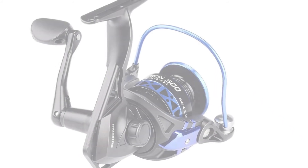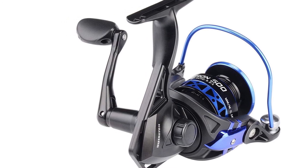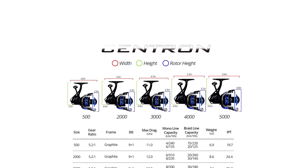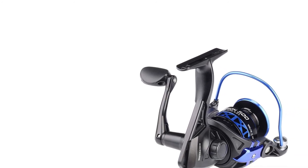It spools up with a KastKing braided line for a high-performance package. Made of aluminum and graphite material, it has a lighter and stronger CNC machined aluminum spool with a more even line lay, internal grooves for lube retention, and more fishing line capacity. It also has a superior drag system that offers incredible stopping power up to 17.5 pounds.